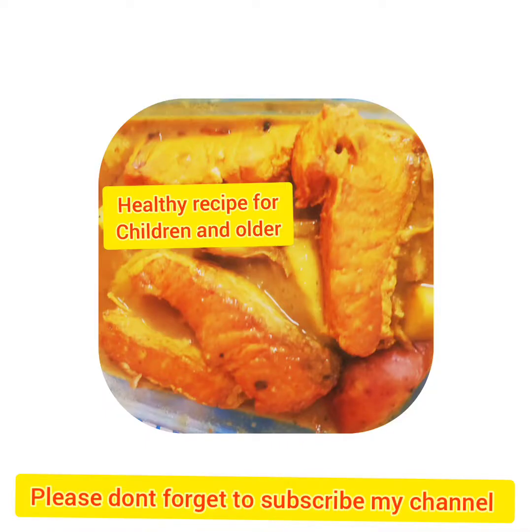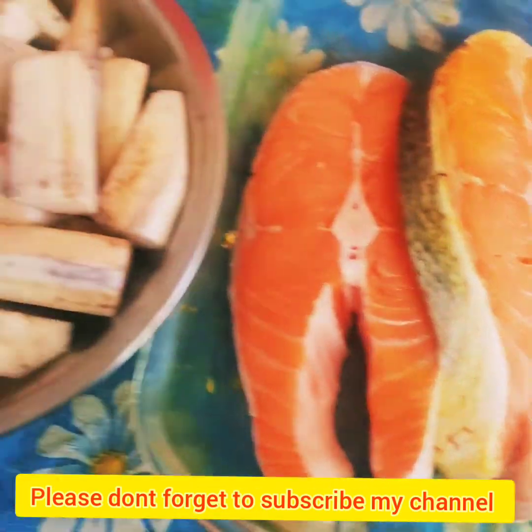Welcome back to my channel, Kitchen and Tips. Today I'll share a healthy recipe to make a different dish.